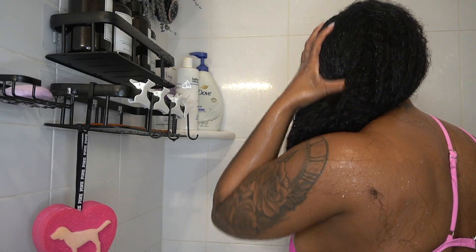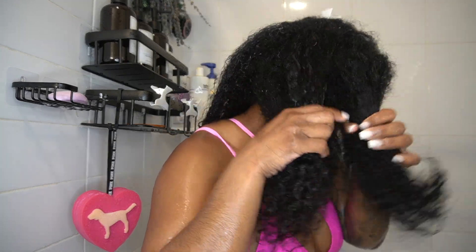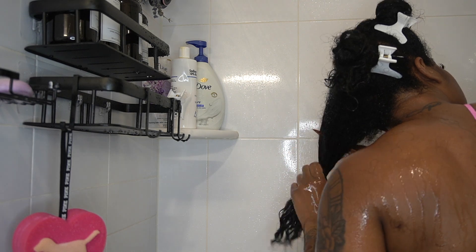I'm going to use a lot of conditioner so I can detangle my hair easily. When I rinse that out, I rinse my hair with cold water while I detangle with my wide tooth comb.